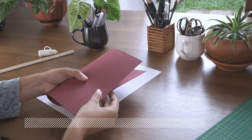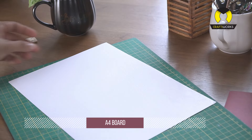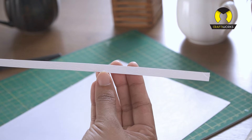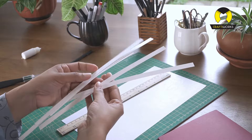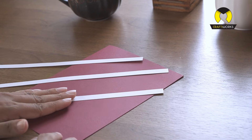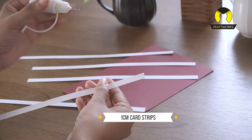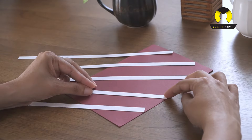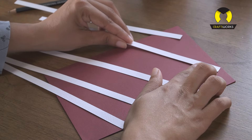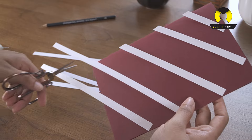Hello and welcome to our Crafty Works channel! Today I'm excited to share a very special tutorial with you. This card is unique and truly romantic — the soft texture of the crepe paper lends a lifelike quality to the rose and leaves, making this card a memorable gift for your loved one.